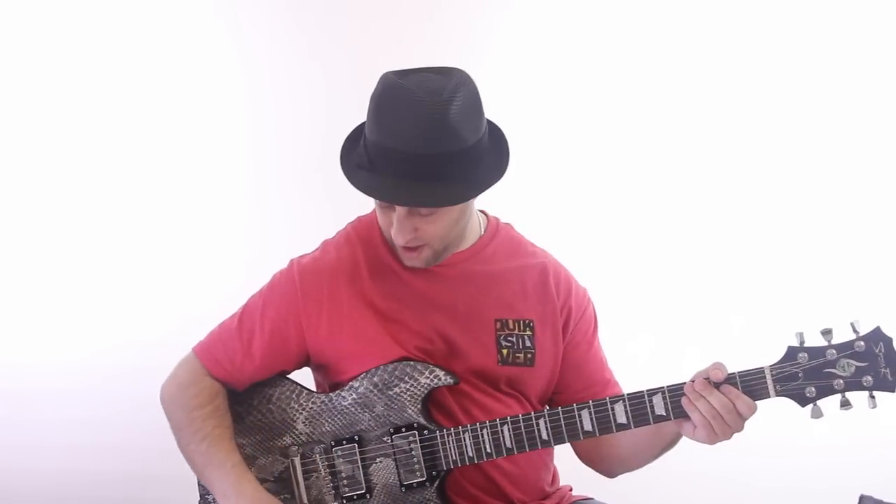Hey, it's Claude Johnson here with GuitarControl.com. I got a cool little concept for you today. I hope I'm going to be able to explain it well. Basically, it has to do with minor versus major pentatonic and adding notes. So, let me give it a shot here and try to explain what the heck I'm talking about.